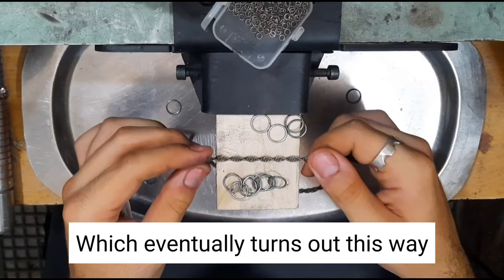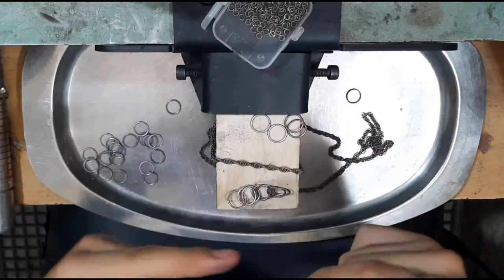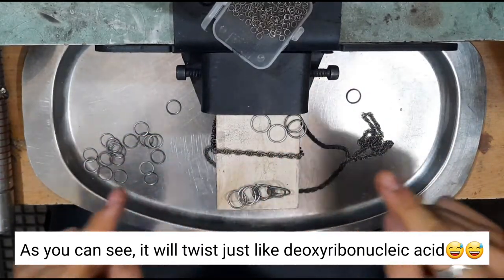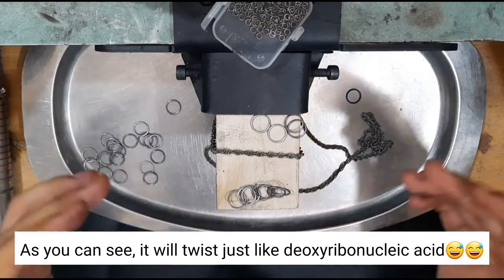Repeat this until the chain reaches the desired size. It eventually turns out this way — as you can see, it looks just like the deoxyribonucleic acid DNA atomics model.